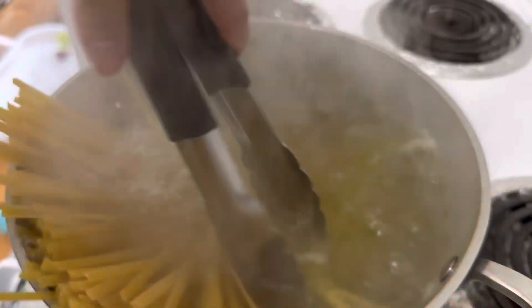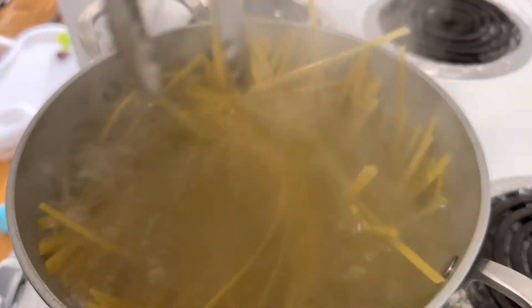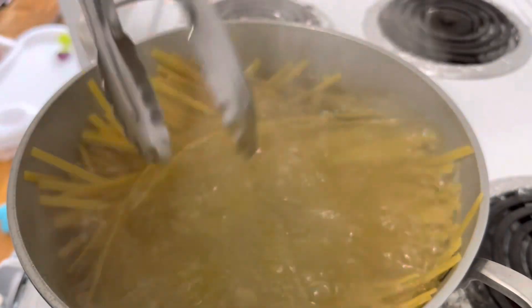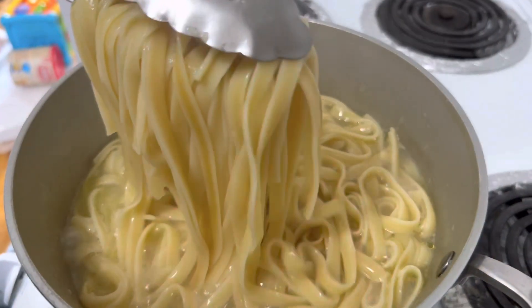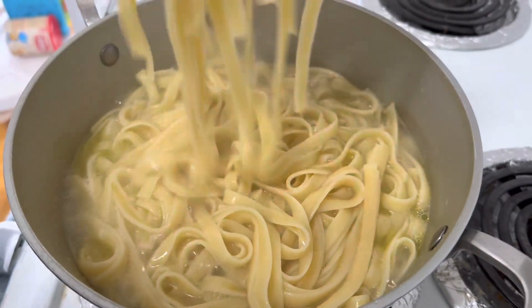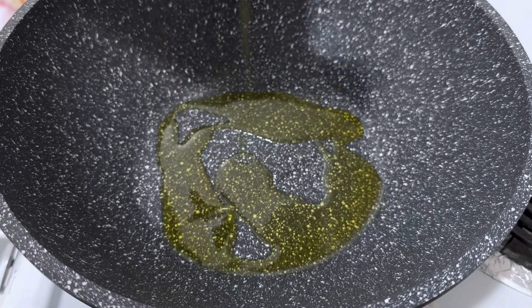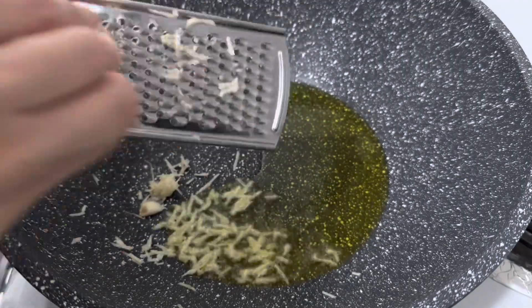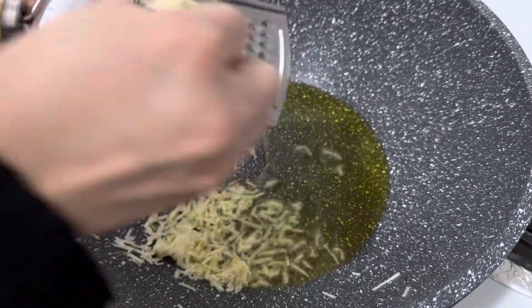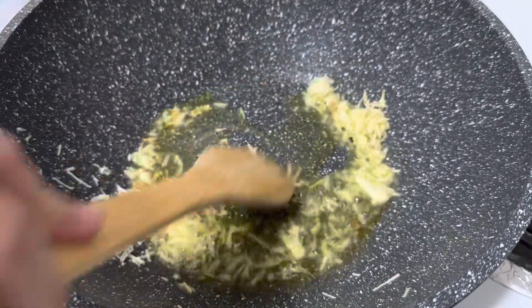I'm just going to let it boil for around 15 to 20 minutes. Once the pasta is cooked properly, I'm going to set it aside. I'm taking another pan here and adding some olive oil. After adding the olive oil, I'm shredding some garlic and letting it sauté for a couple of minutes until it's a little bit golden brown.